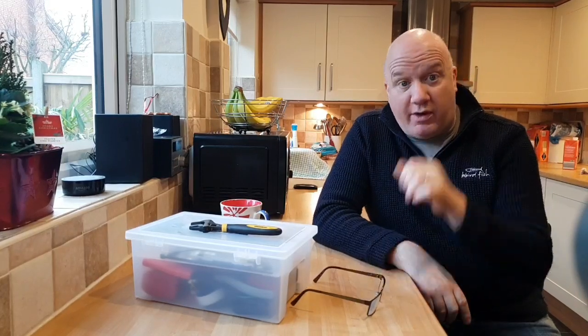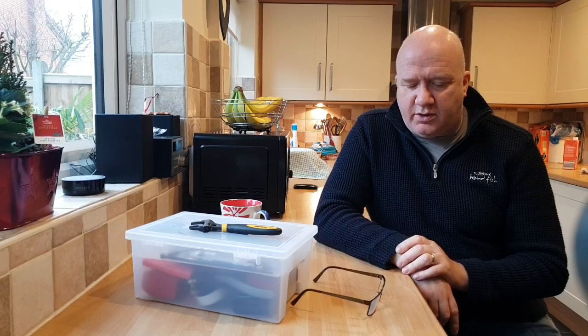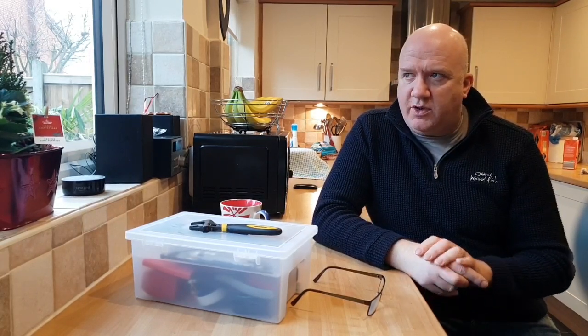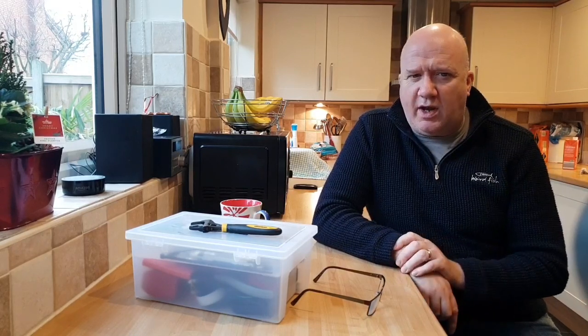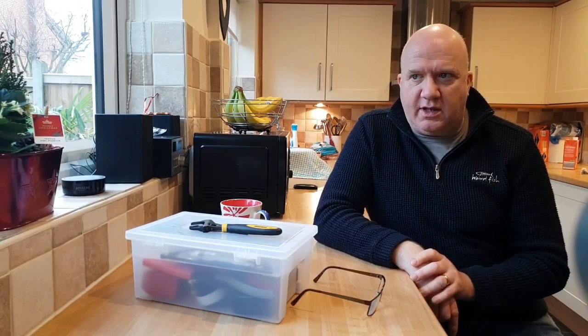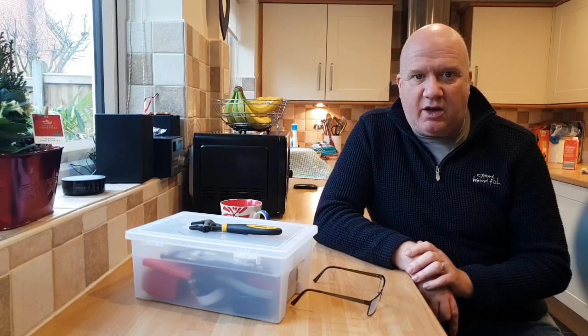Hello, it's January the 4th and I wanted to do a video about what we can do as radio amateurs during the times when propagation on the radio bands is low and there is very little activity going on.